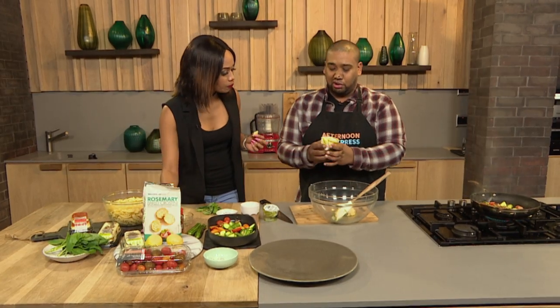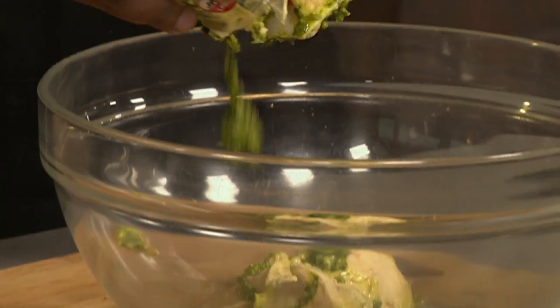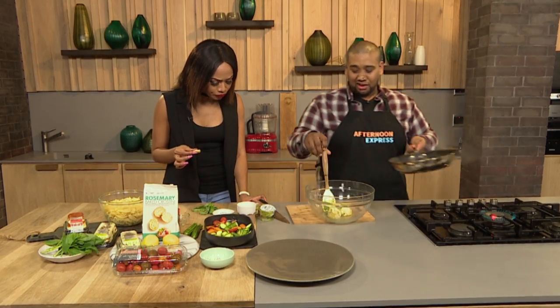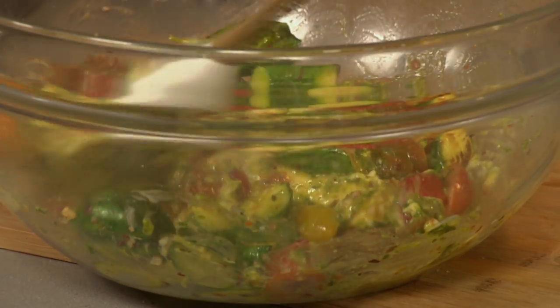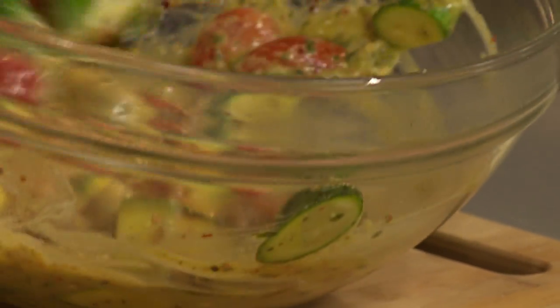Mascarpone goes into a big mixing bowl — it is so good. It's got a sweetness to it from the sweet tomato that's in there. Big flavor. So in with our vegetables. Because of the heat on the vegetables, it slightly melts the mascarpone even more. It goes a bit runny, and that's what you want — that's your sauce made.